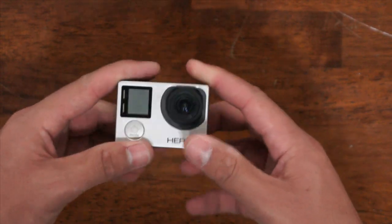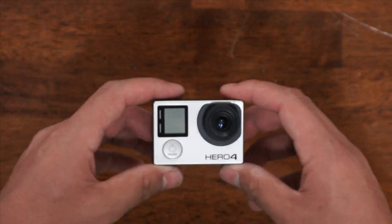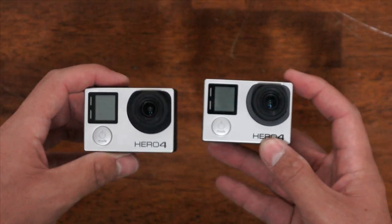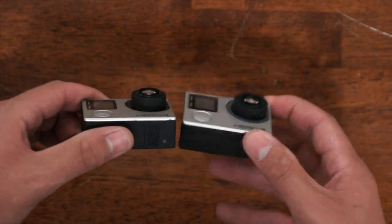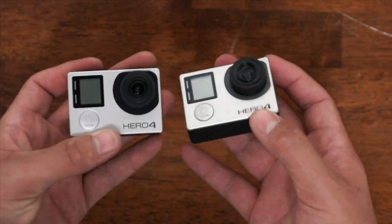And there you go — all assembled. That's the HERO4 Black with a 5.4mm lens swapped from the stock lens. Here's a HERO4 Silver, also swapped and ready to be used.